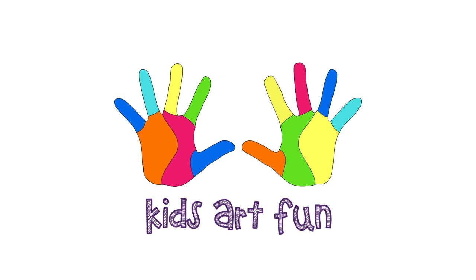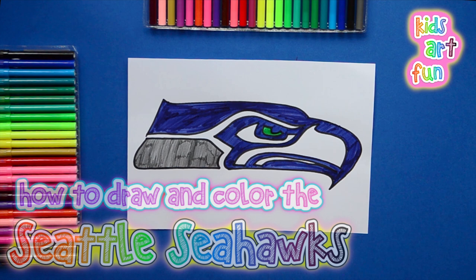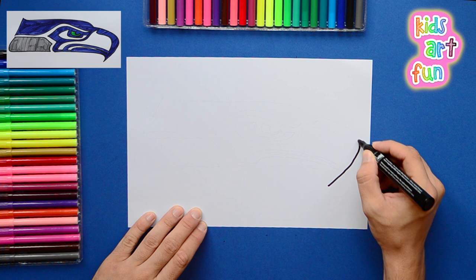Hey, another sports day at Kids Art Fun and another mean-looking bird we're gonna draw: the Seattle Seahawks football team logo. I've seen one that looks a lot like that one, Papa. Do you know where? I think you're right — it's kind of like the logo for the U.S. Post Office. This one looks a little meaner, though. Let's get going.